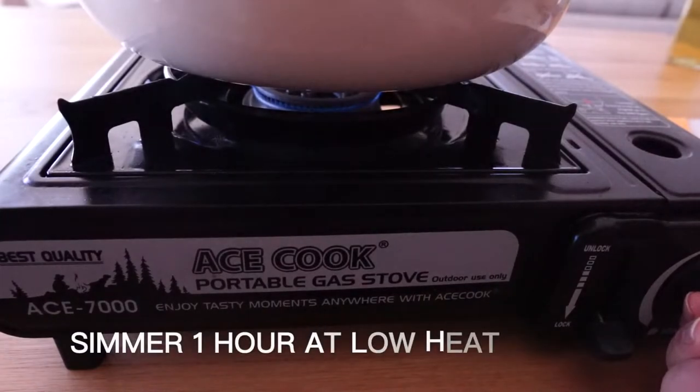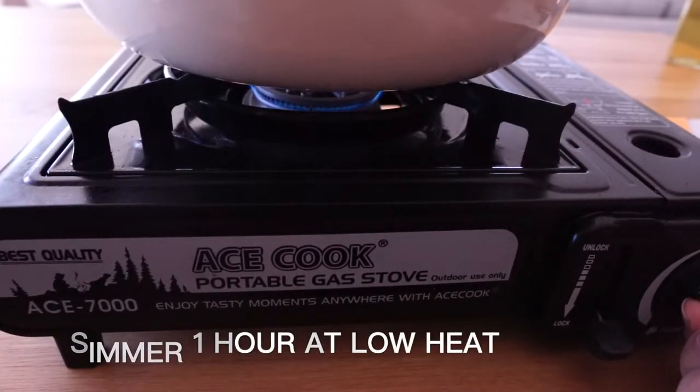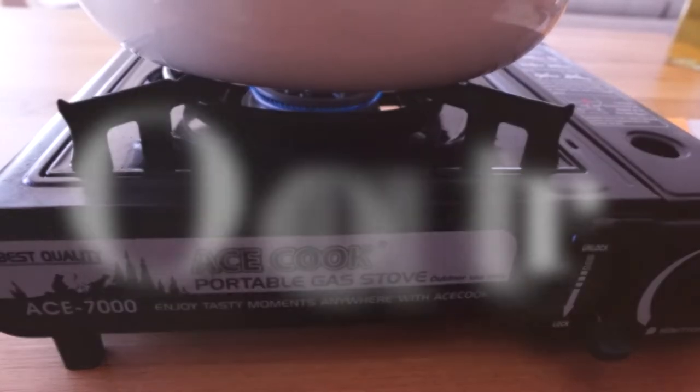Put the lid on, then cook at low heat for an hour. If the heat is too high, it is easy to burn the chicken. I use the lowest option on the stove.